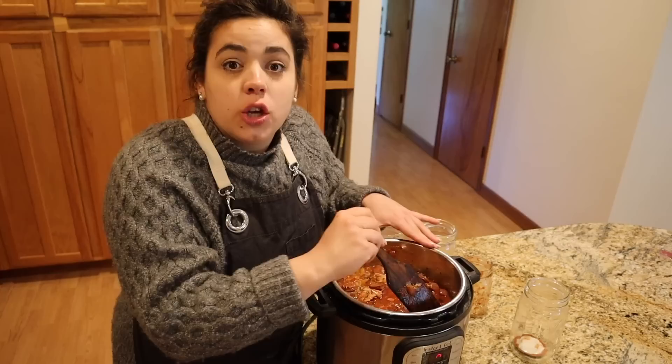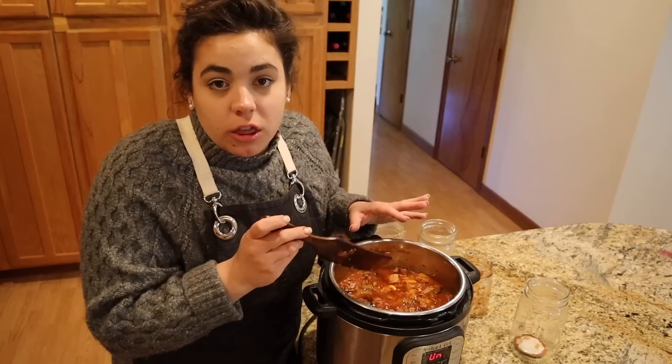I'm going to gently fold the chicken in so it's evenly distributed throughout the jambalaya, since it's already very tender and I don't want to break it up. Traditional jambalaya has shrimp as well, but I don't have the timing to thaw it, so we'll leave that out. We're going to put the Instant Pot lid on, make sure the vent is closed, and set it on manual for three minutes.